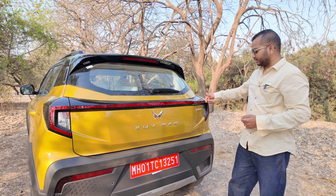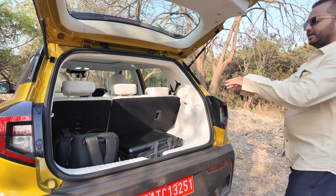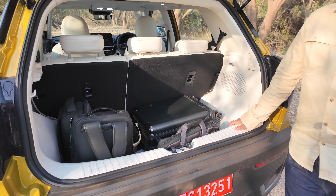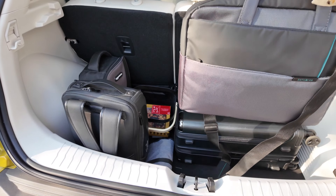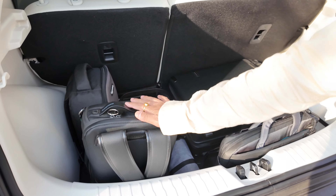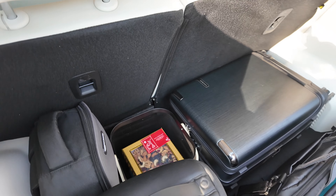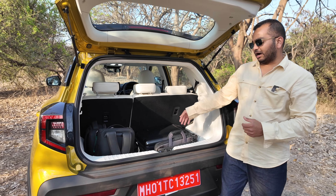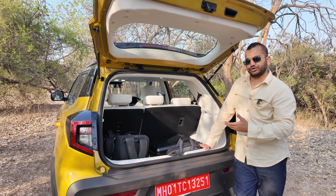Here you get the tailgate opening button. Once you open it up, this is the boot space you get. The number in terms of boot space capacity is not really class leading. But we've placed a large sized cabin bag, a laptop bag, one more backpack, a camera bag along with a goodie basket. You can carry one more cabin sized bag or maybe two, and even a large check-in size bag along with other storage items for your long road trip.